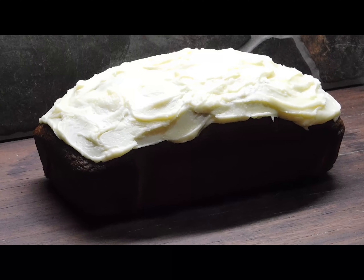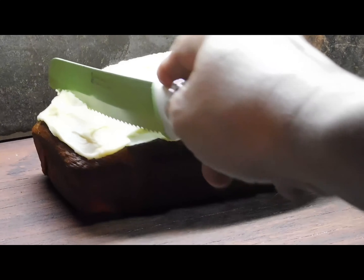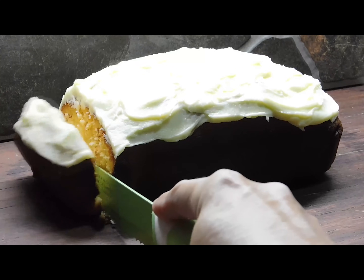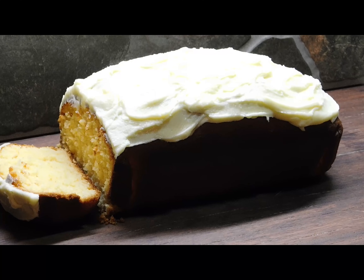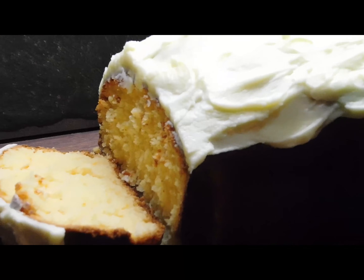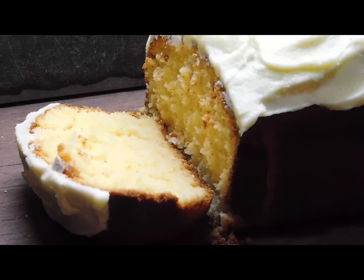I'm going to have to get in your way. Let's see if I can cut it one handed. It is crispy on the outside and luscious on the inside. Thank you guys so much for watching. Have yourselves an awesome, awesome night. Bye — you know me, I'll be back. Bye.